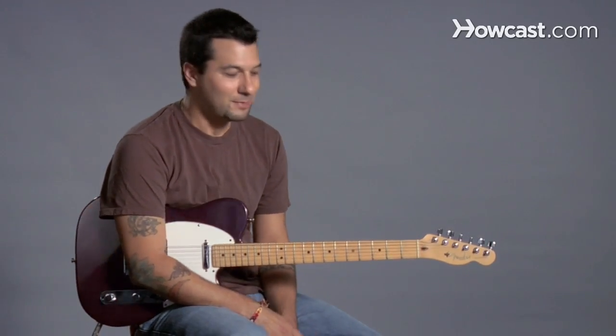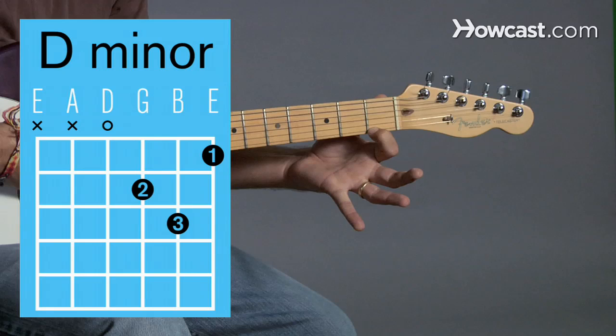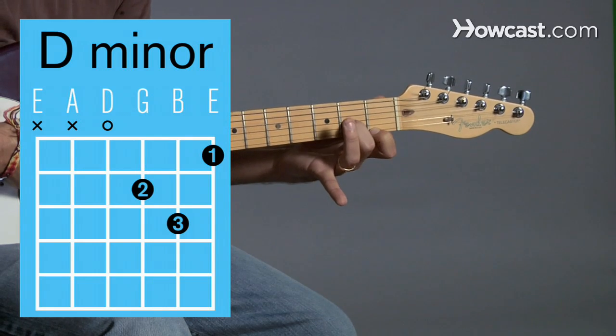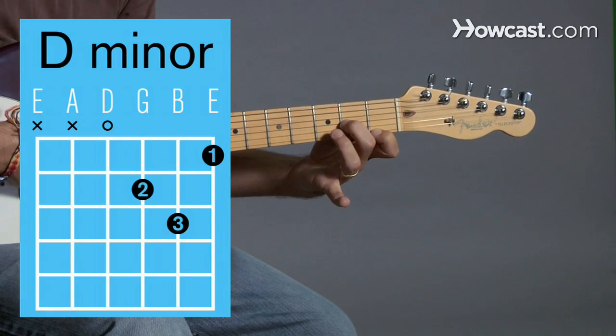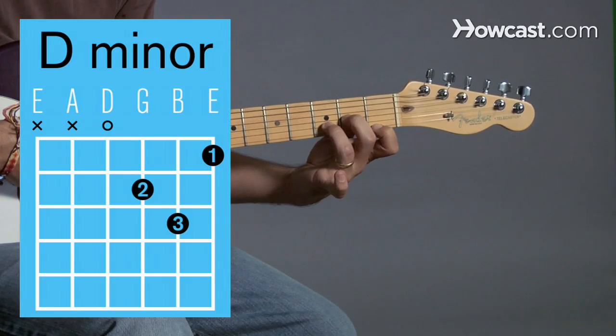So let's learn D minor. Your first finger is going to go on the first string, first fret. Then your second finger is going to go on the third string, second fret. And then your ring finger is going to be a little bit of a stretch, but you've got to get it all the way out here to the second string, third fret.